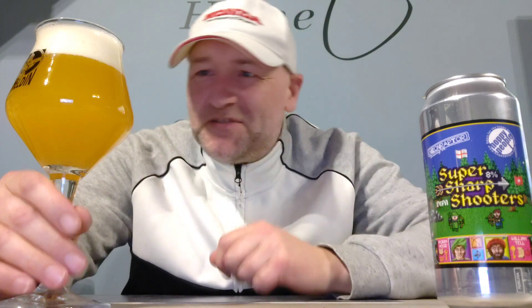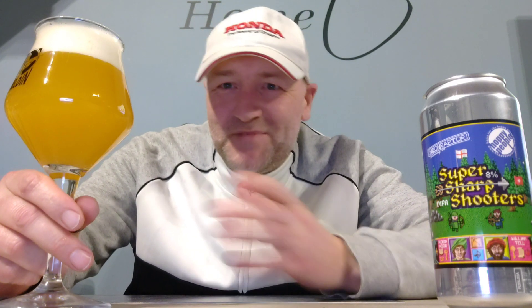Hazy, with a rather steady white head to it. The color of the beer is going yellow to orange, a little bit. Okay, we're gonna dive in — cheers guys!